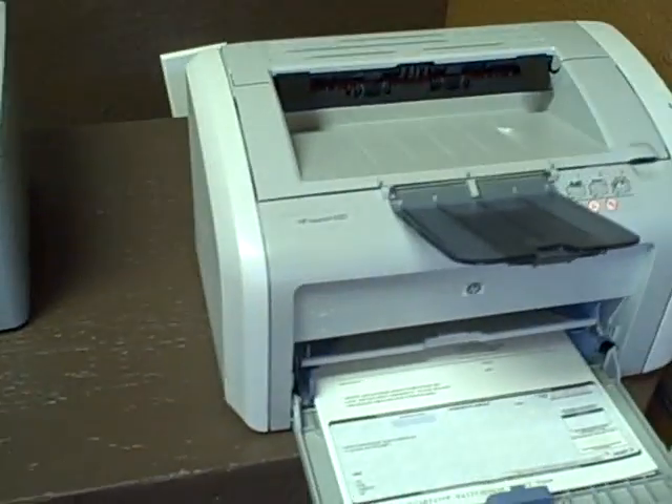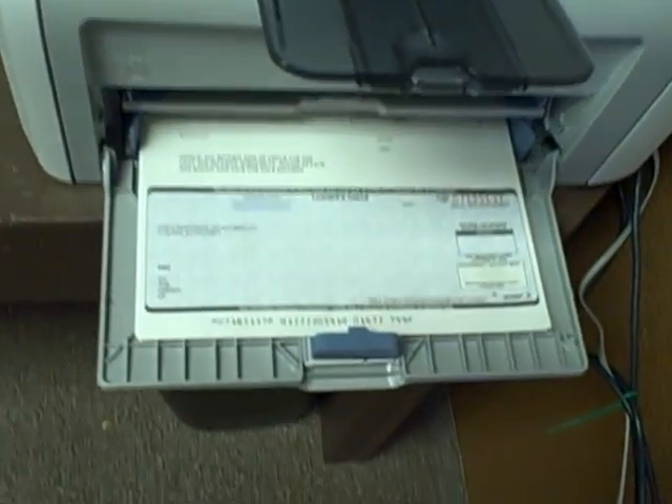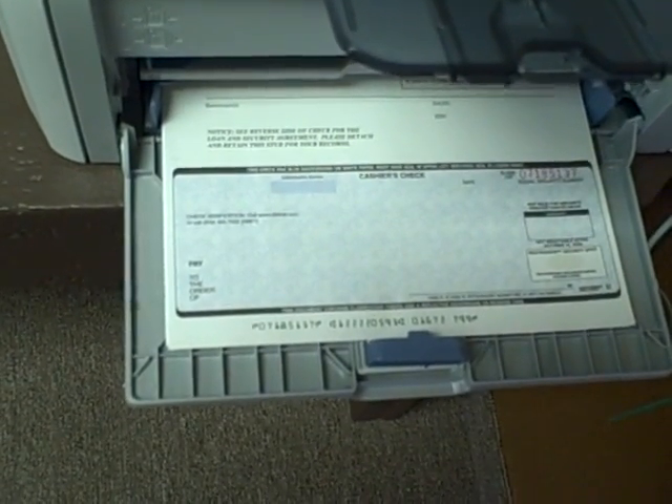Once we hit print — the portion where the money amount should be written on is facing you.